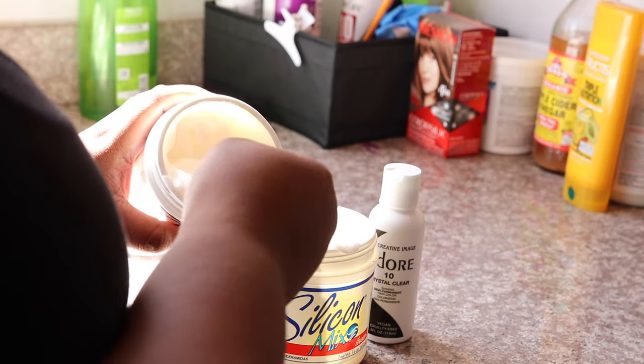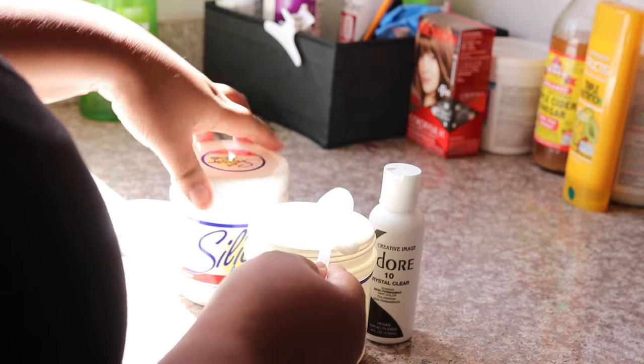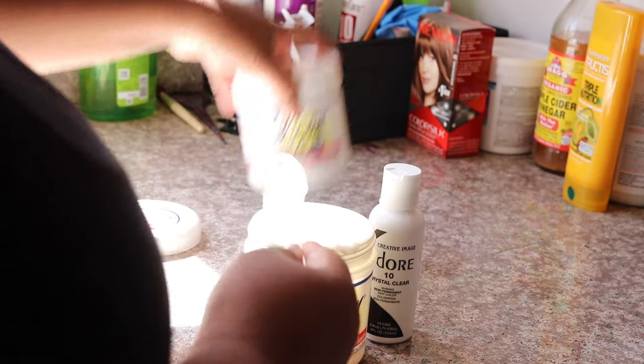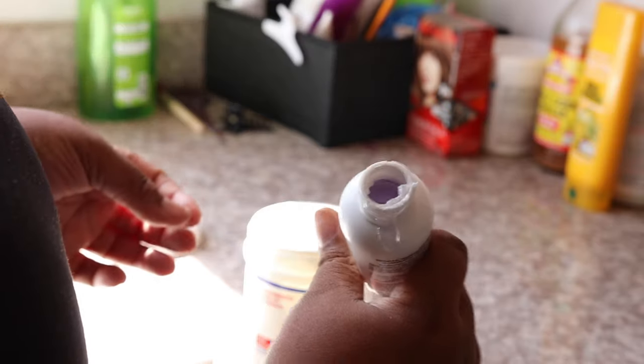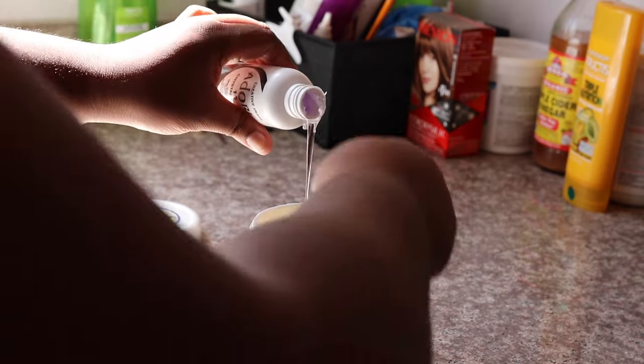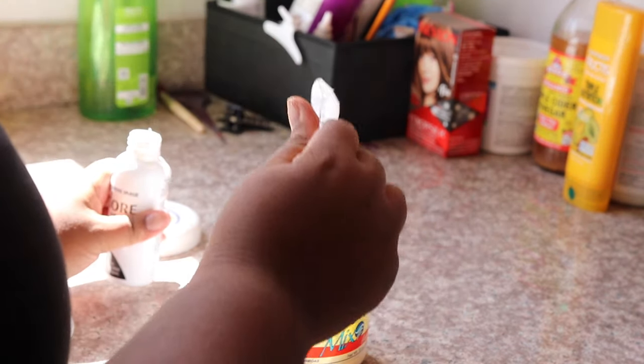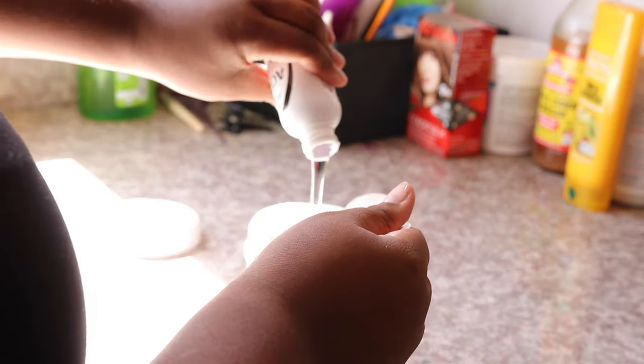I'm going to put half of the silicone mix into an empty container because I'm making a bigger batch since I use it a lot. I'm only doing half because I want to keep half of the cellophane for another video showing you how to take care of my natural hair. So I'm going to pour half of the cellophane bottle into the silicone mix and mix it together.